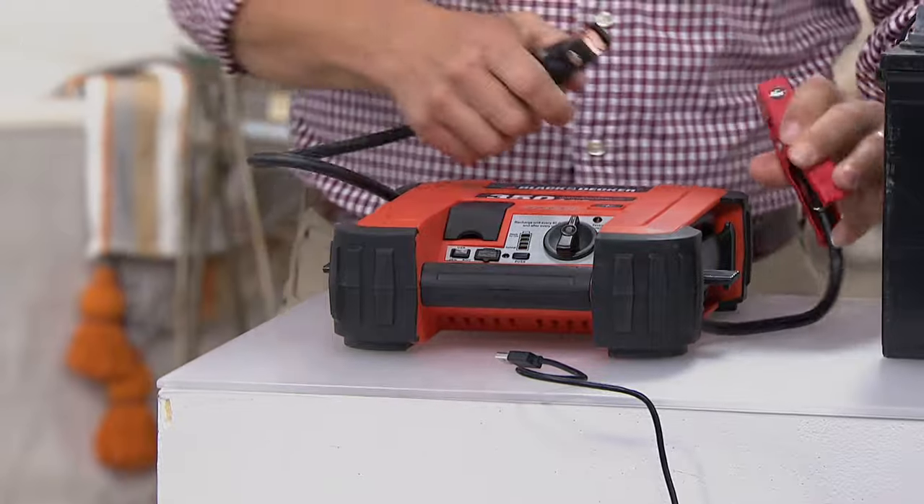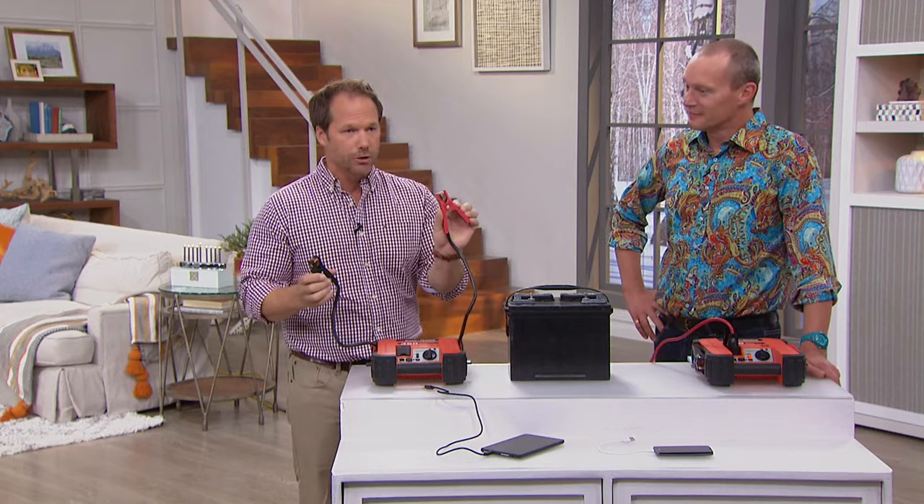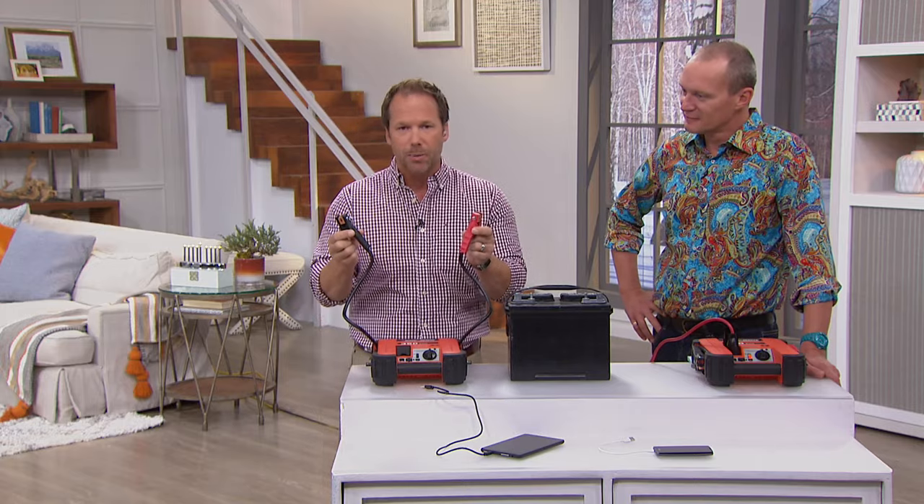All you've got is these attachments on the side, which are your power clamps. You've got your red, which is your positive, and you've got your black, your negative — with a little plus sign and minus sign.